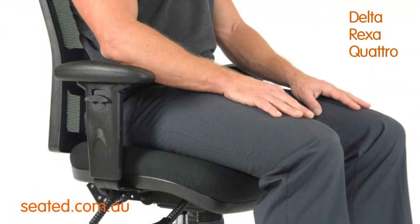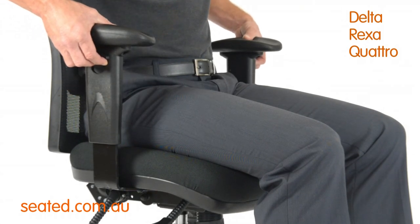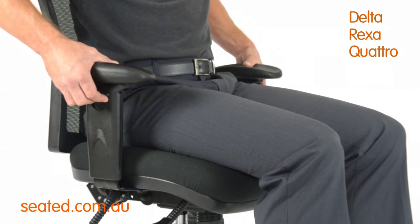Your chair may be fitted with adjustable or multi-adjustable arms. To adjust the height, press the button to unlock and then raise up or down to the desired height.